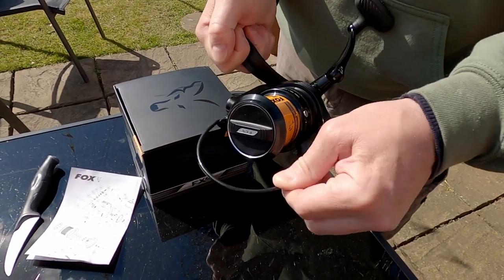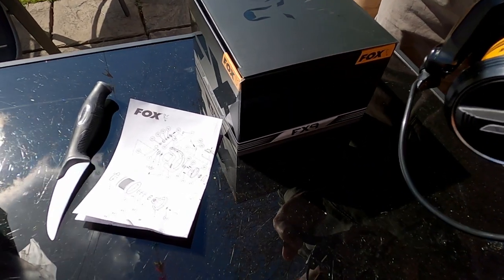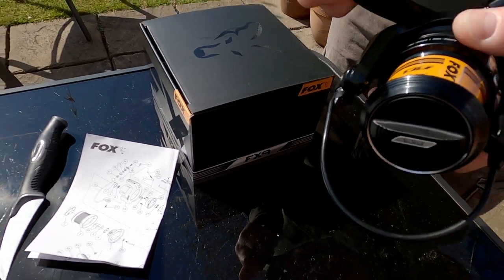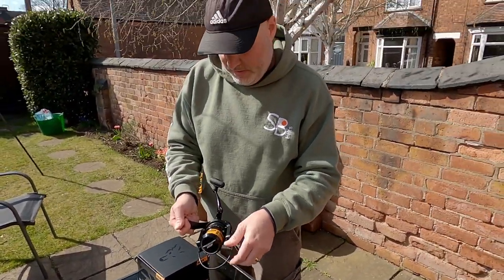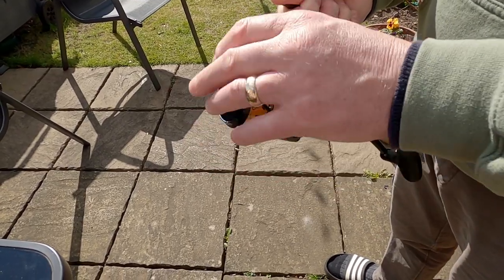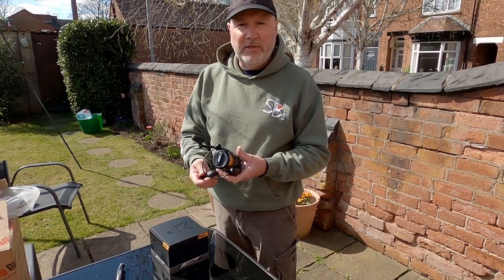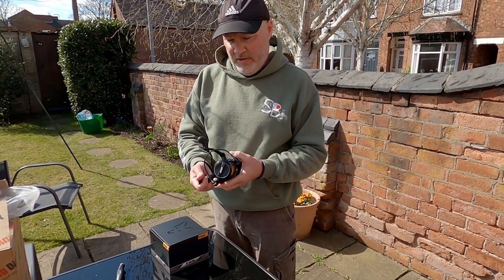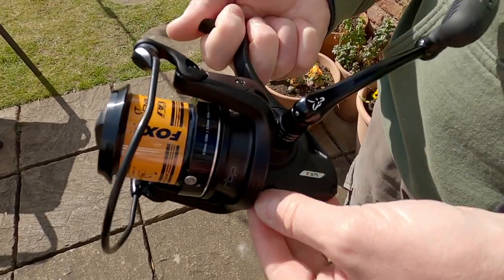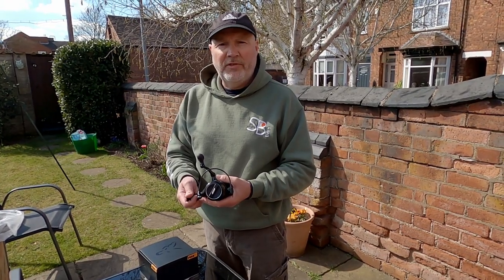Obviously I need to get the line on — on them, because I've got two — and then I need to decide which rods I'm going to buy. I'm very impressed, but I'll do a proper review. Just give me a chance because I need to put them through the paces, probably use them for maybe two or three months. Yeah, thanks for watching guys, see you soon.